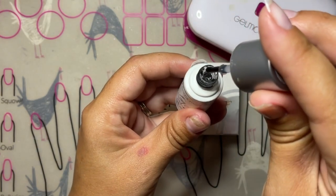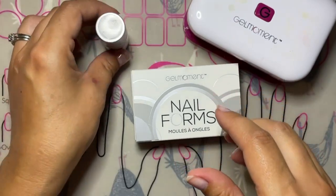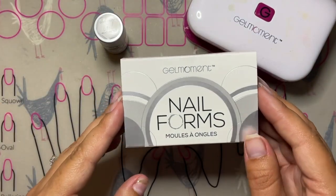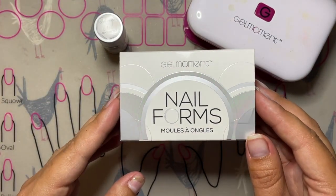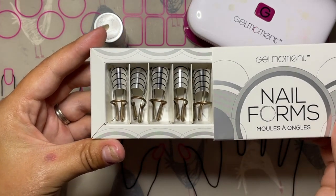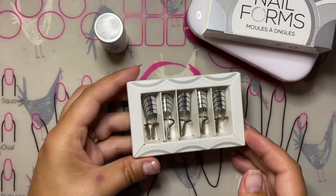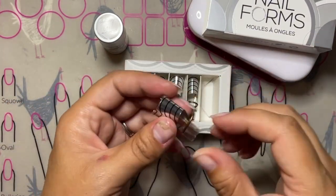Gel Xtend is an incredible product — it is super strong and very durable with as little as one coat. You can use it as a protective base layer on your natural nails for extra strength, to fix a broken nail, or as a nail build to extend your natural nail or fix a really short damaged nail.